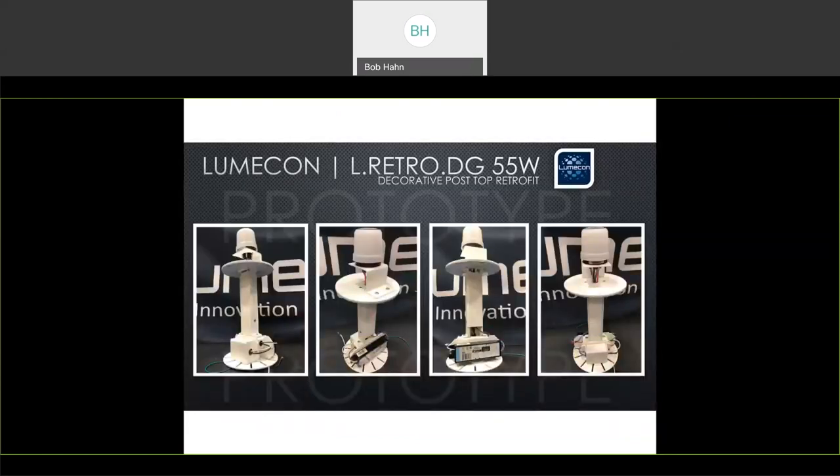The L-Retro DG is adaptable, including allowing for mounting of a wireless control node atop the unit for full wireless controllability. Whether you're using a wireless radio-controlled system or a cellular-based node, we place a 7-pin receptacle on the top that works with our zero-to-10-volt driver from ADVANCE and gives the unit complete controllability — probably one of the most unique components available on the market today.